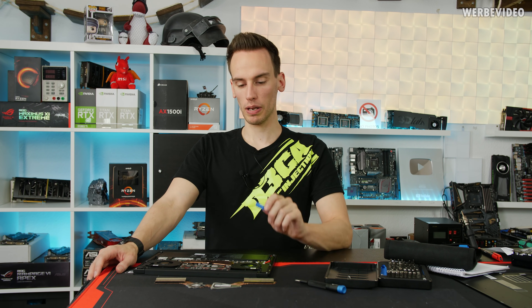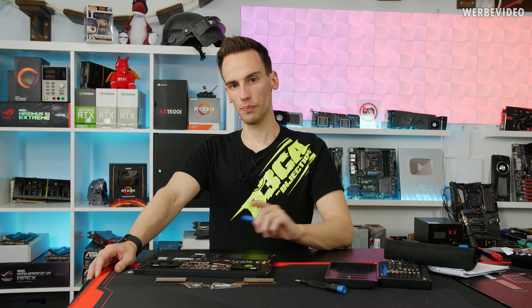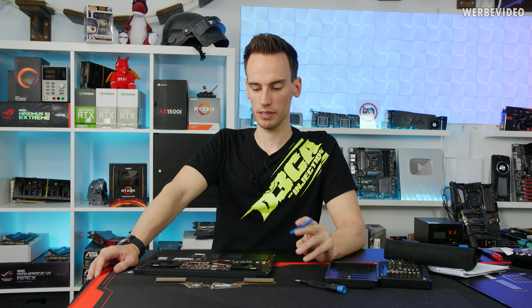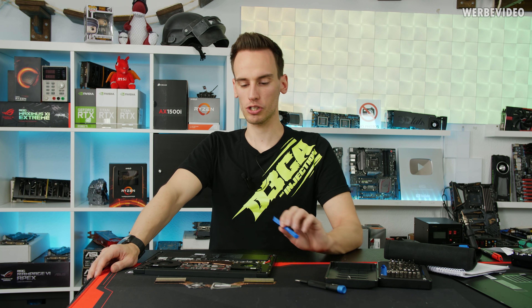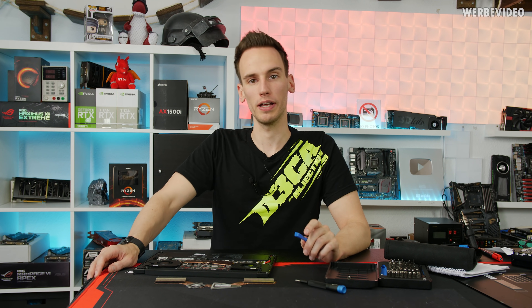We will reapply liquid metal on the heat sink, clean off the CPU and GPU, and stay on this topic. Probably in six months we will do another follow-up video to check how it looks. But for now, let's reapply liquid metal on the heat sink and clean off the CPU and GPU.